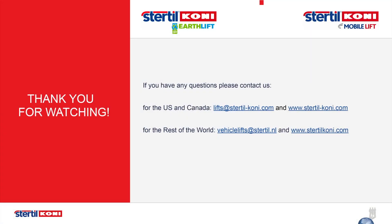Many thanks for your attention and for choosing the Sturtle Coney Wireless Mobile Column Vehicle Lifts. Have a great and safe day.